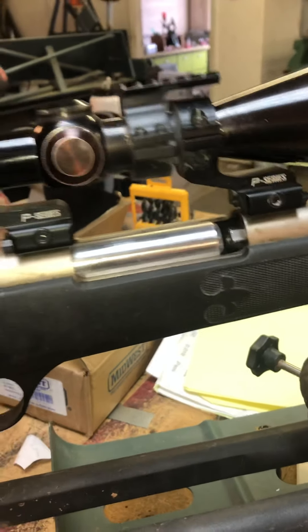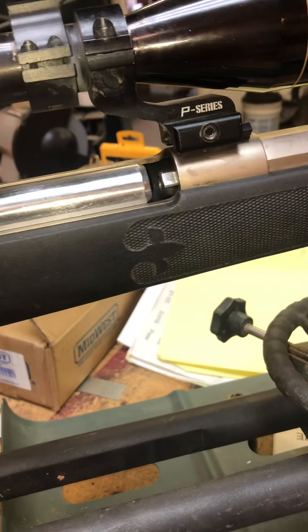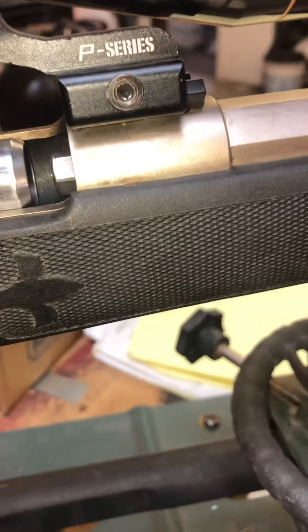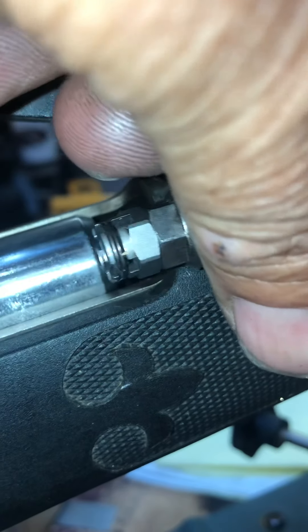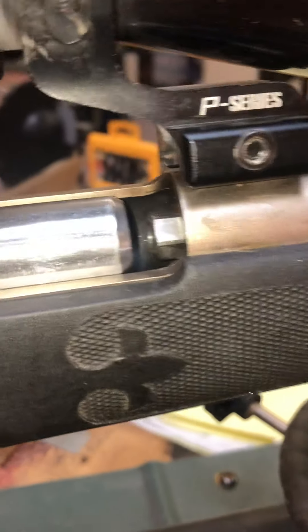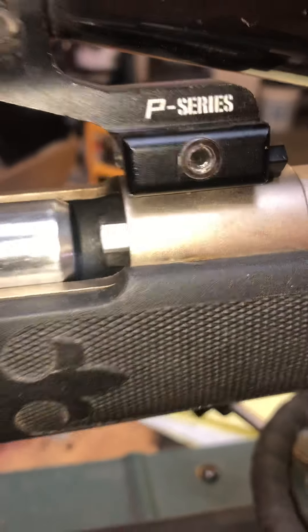Here's my Austin Halleck muzzleloader I got a couple months ago. There's a big gap here between there and the breech plug. That's a breech plug that I made. Here's the factory breech plug. It has slots in it and a spring to kind of help hold the primer in place. They did this so it would be Colorado legal — Colorado has to have an open ignition, so that's how they got around that.